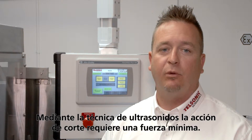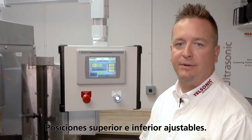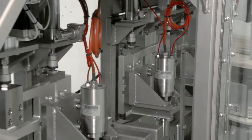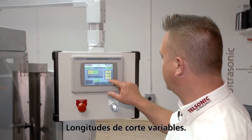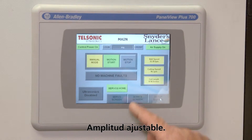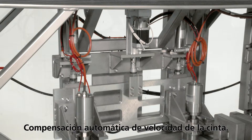With ultrasonics, the cutting action requires minimal force, adjustable upper and lower positions, variable cut lengths, adjustable amplitude, and automatic belt speed compensation.